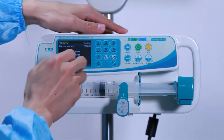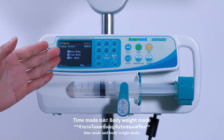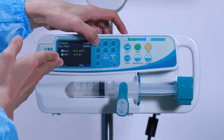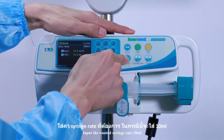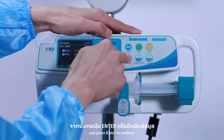Press Return. We can see rate mode, time mode, and body weight mode. Let us use rate mode. Input the wanted syringe rate — 10 ml/h — and VTBI 20 ml, then press Enter to confirm.